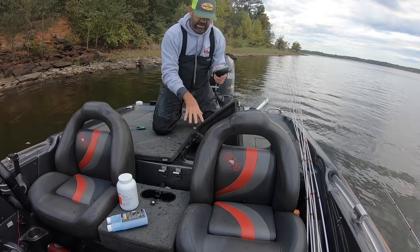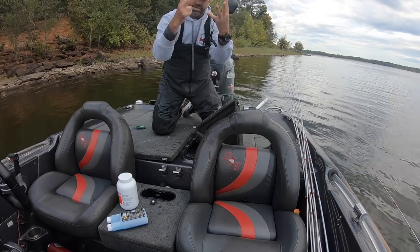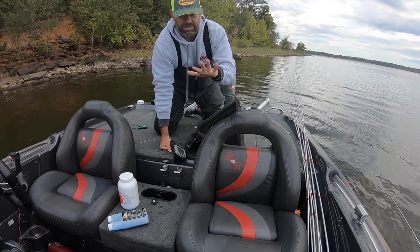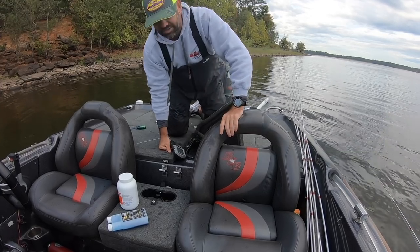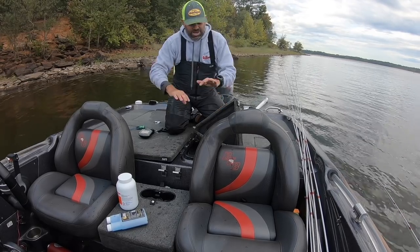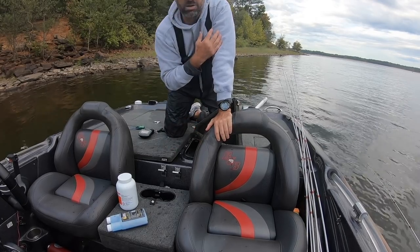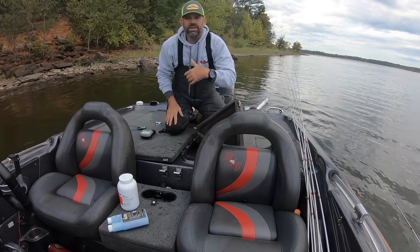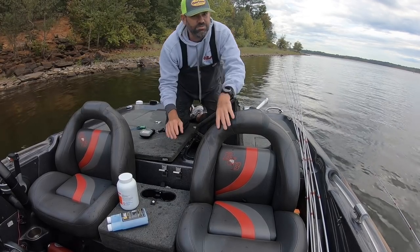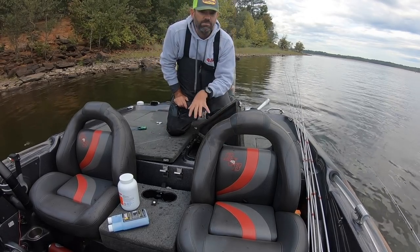Something I think is very important: I do not keep more than seven crappie in my live well at any time. We can keep seven in these tournaments, so I keep seven at all times — unless I've got one with a ripped gill that might die, then I'll throw an eighth in just in case. I wish it were a tournament rule, like bass fishing, that you could only keep seven in the boat. Our sport needs to evolve — crappie fishing needs better fish care, just like the bass guys do. I cull as I go and never have more than seven in there.